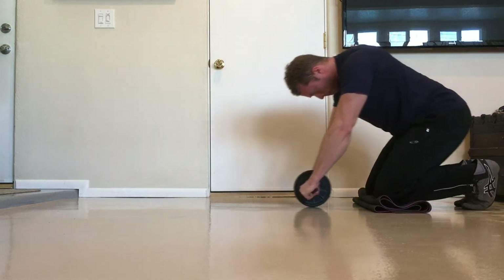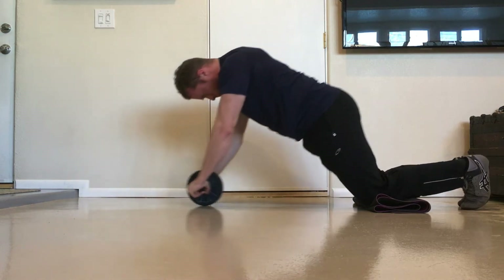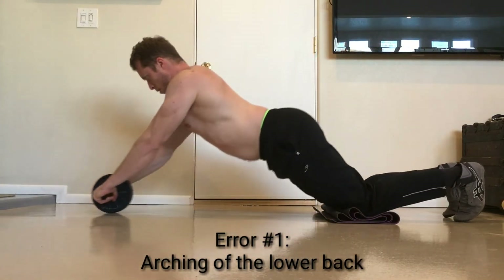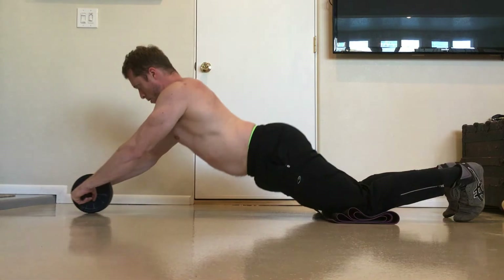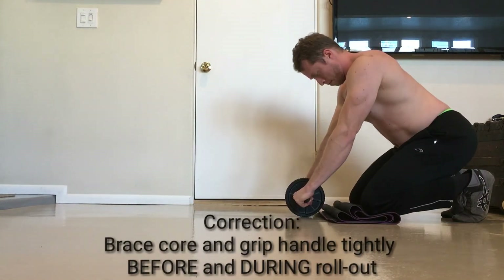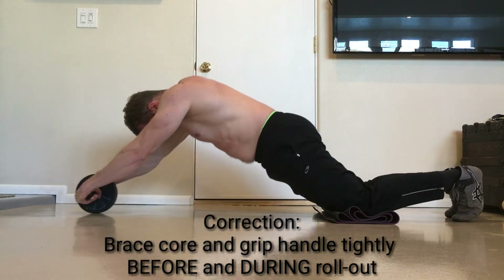Now onto proper technique. To make things as simple as possible, I will cover the three most common errors and how to prevent them. Error number one: arching of the lower back. The further the ab wheel moves away from the hips, the more you will feel your lumbar spine wanting to buckle and arch excessively. To correct this problem, begin the exercise by bracing your core and intensely gripping the ab wheel handle before moving.